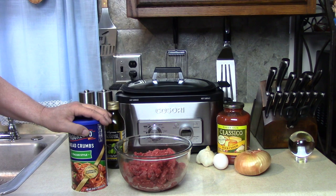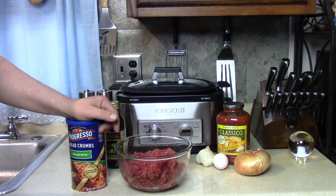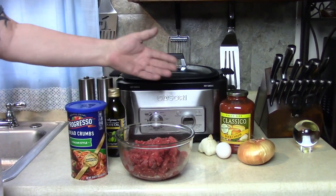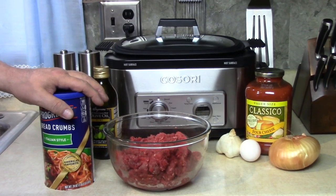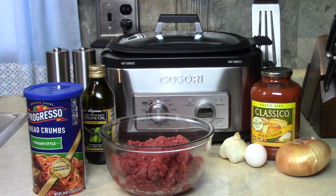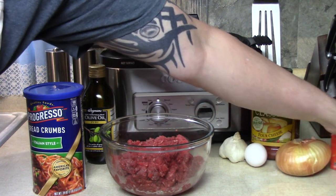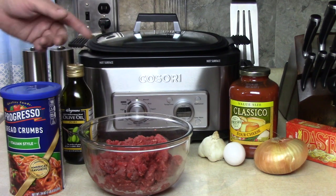I've been doing this for probably 25-30 years. I would brown these in a frying pan and then put the meatballs and the sauce in the crock pot all day — it smelled delicious. When I'm ready to eat I just boil my spaghetti. I have angel hair here today; that's my favorite kind. Any brand doesn't matter.